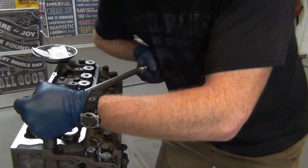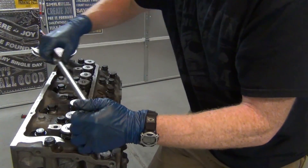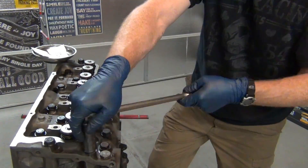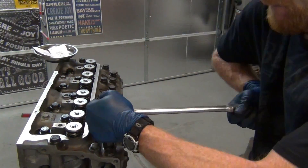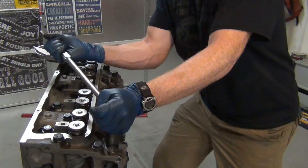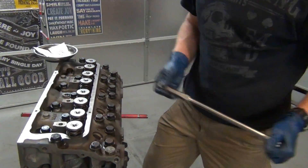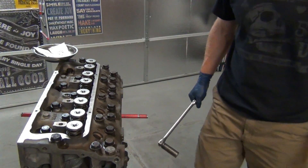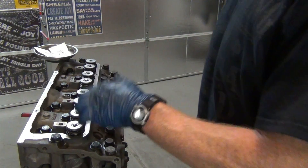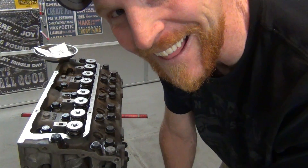You get that first 90 degrees easy. That last 90 is tough — it comes up just a little short. But we are there. That felt good. That's 22 bolts, 88 foot-pounds plus 180 degrees. I like it.